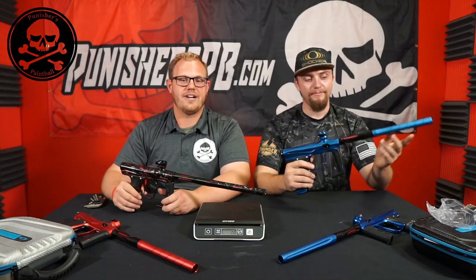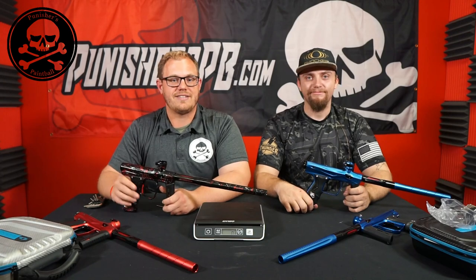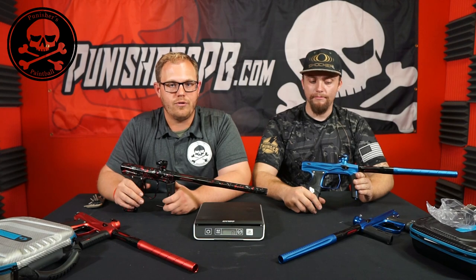That's the Shocker XLS versus the Shocker Amp. Thanks to Tyler for being here. If you're interested in the Shocker Amp, head over to punisherspb.com to purchase one today — it qualifies for overnight shipping and is becoming readily available. If you'd like to trade in an old marker for the Shocker Amp, contact us via the marker trade-in form. Subscribe to the YouTube channel and follow us on social media.